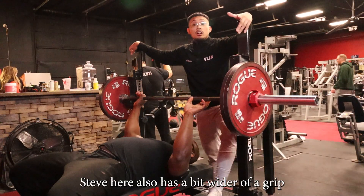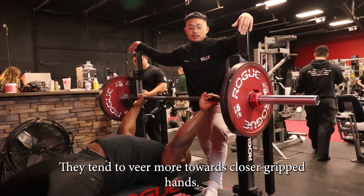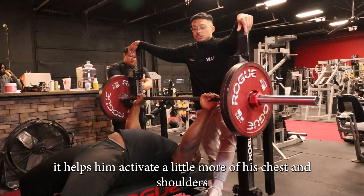Steve here also has a bit wider of a grip. You'll see people that are a little more tricep dominant tend to veer more towards closer grip things. Whereas for Steve over here, he's a bit wider grip, helping to activate a little bit more of his chest and shoulders.